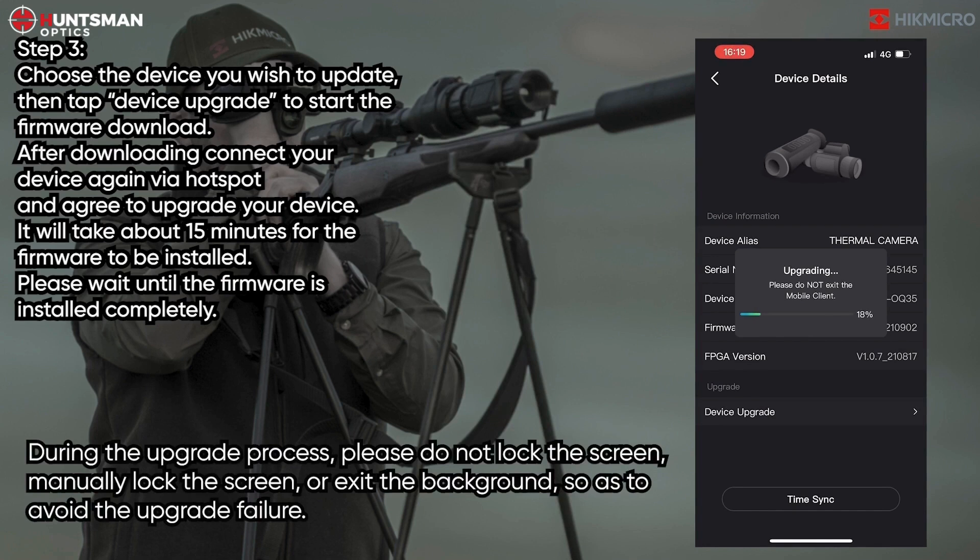After downloading, connect your device again via hotspot and agree to upgrade your device. It will take about 15 minutes for the firmware to be installed. Please wait until the firmware is installed completely.